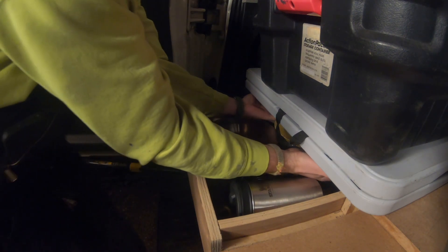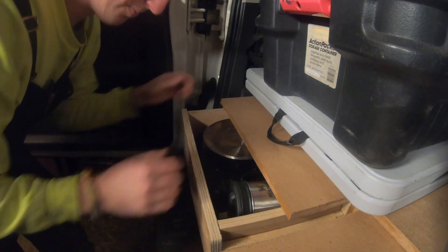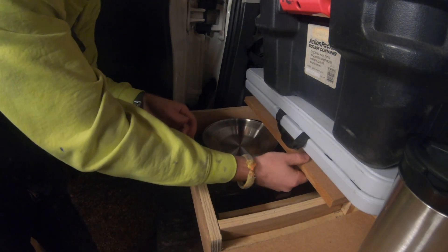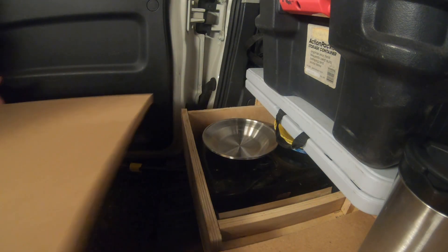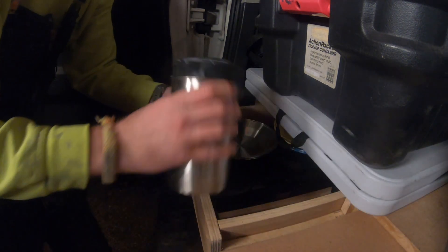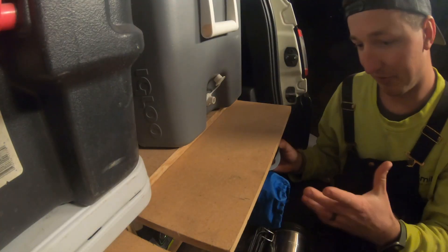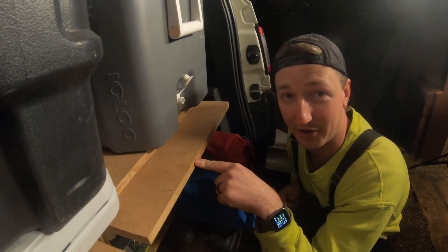On top of this drawer platform I have another one of these boards — it's another prep surface area that pulls all the way out. I could pick it up and carry it over to the table, so if I'm cutting vegetables on a cutting board it's easy to slide out and move. It works really well for what we need, and it's tucked in there out of the way in storage.